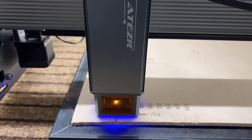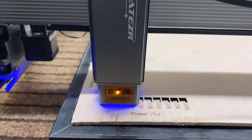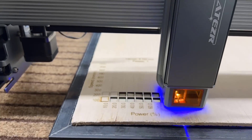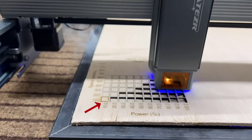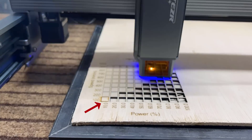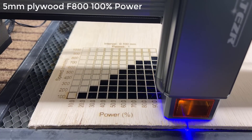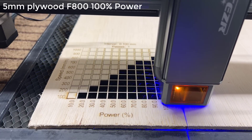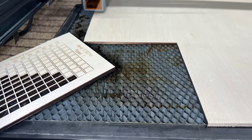I will use a 5mm sheet of plywood from Home Depot and run another cutting test from 100 to 1,000mm per minute. When the job first started, I forgot to turn on the air assist pump, so you can see the edges of the first square are much darker. This 35W module can cut through 5mm plywood at 800mm per minute, while a regular 20W can only cut through at 500 to 600mm per minute. I will try cutting the entire piece out using 800mm per minute and 100% power, and it cuts through completely without issues.